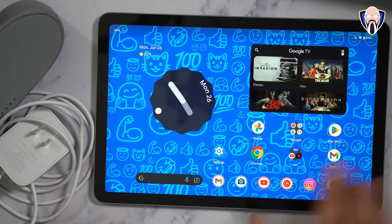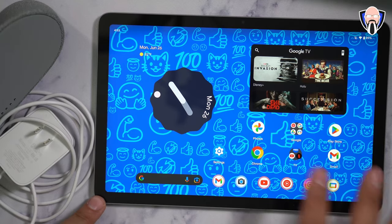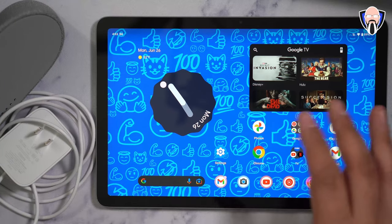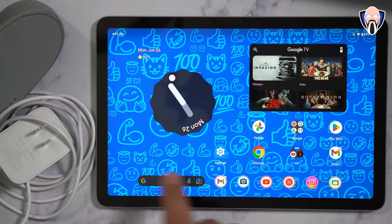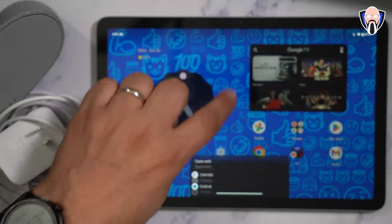Looking at the unit itself, we have a 10.95-inch — essentially 11-inch — LCD panel running at 2560 by 1600, and it is a 60Hz refresh rate display. Very nice and very consistent UI element, very beautiful. One of the new features also available on the Pixel Fold is the emoji wallpaper that's reactive when you touch the background.